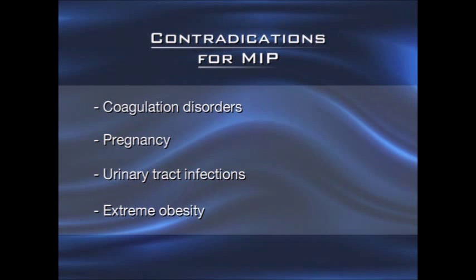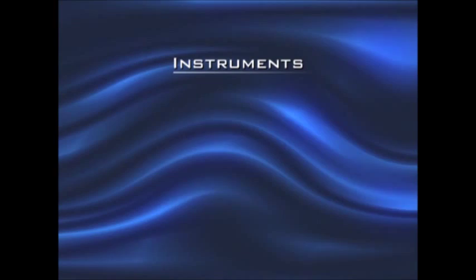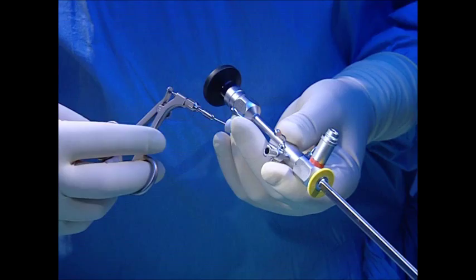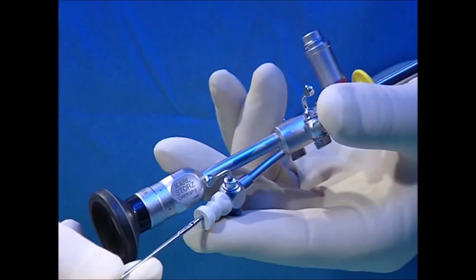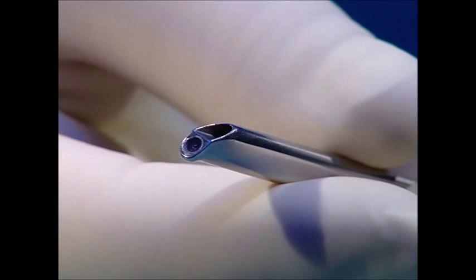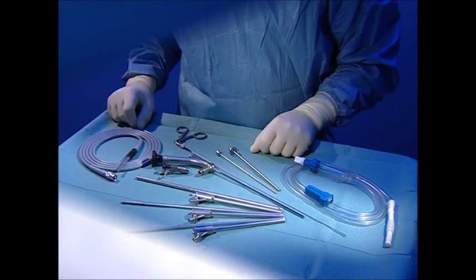We use a universal cystourethroscope with a 30-degree field of view and a 7 French instrument channel. The rounded tip permits atraumatic insertion of the instrument. A special endoscope and a complete instrument set have been developed for minimally invasive PCNL.